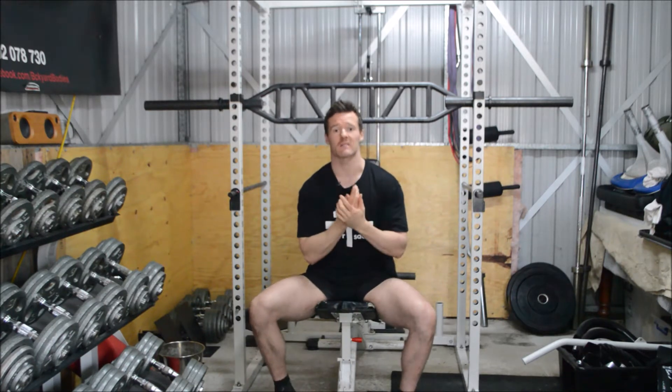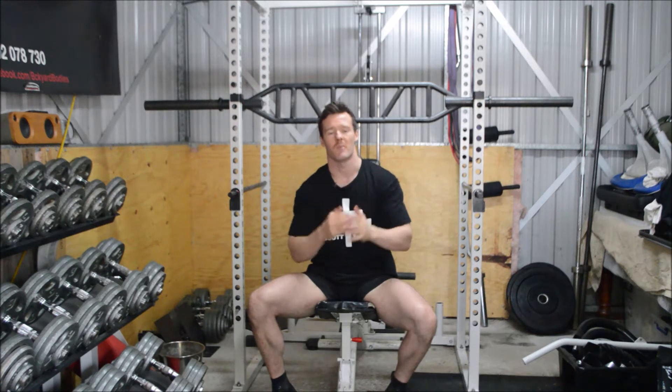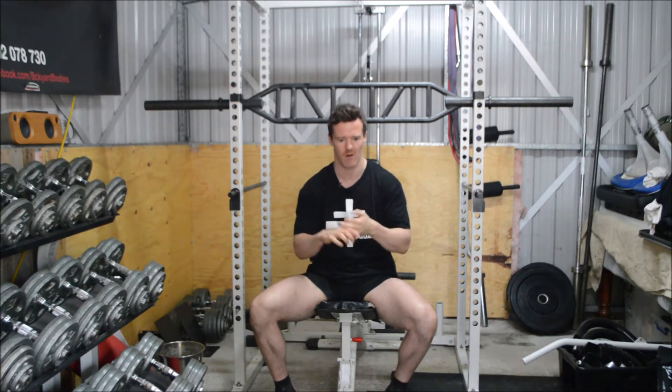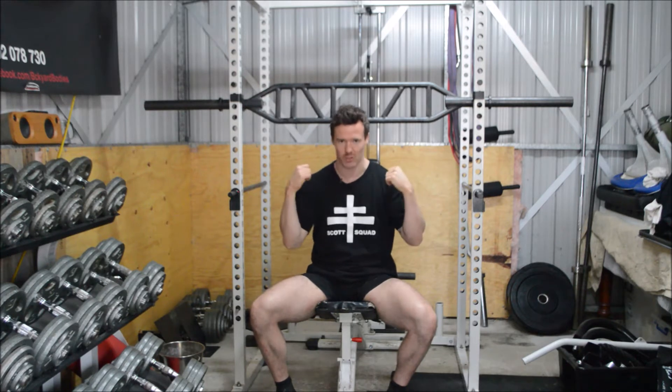Okay, so let's talk about our setup. Our setup is exactly the same way as we would any bench press or military press with the barbell, and that is we're going to create three points of contact. Those three points are going to be our hips, our feet, and our shoulder blades pulled back and down and pinned.